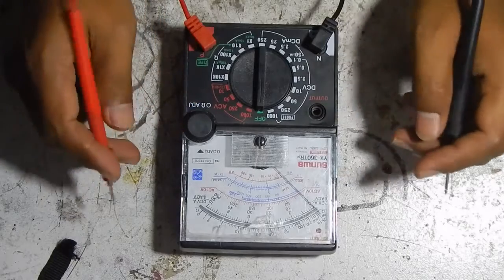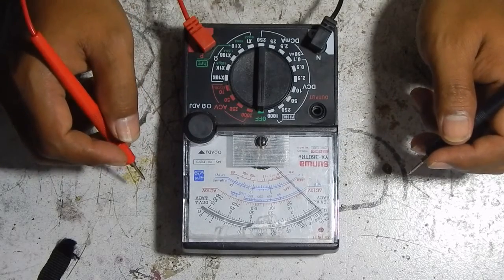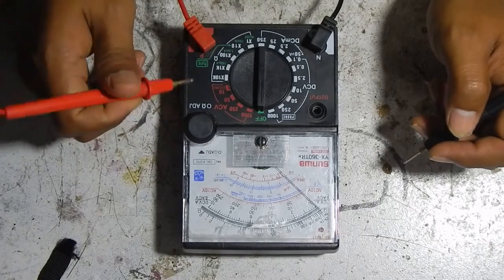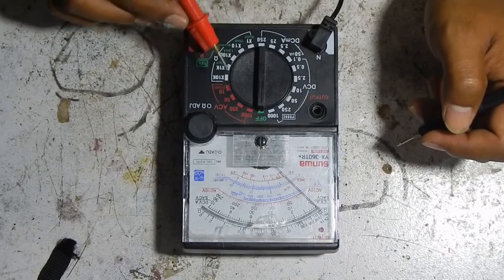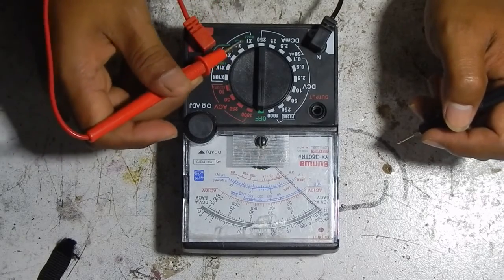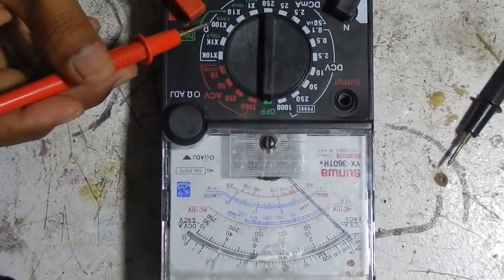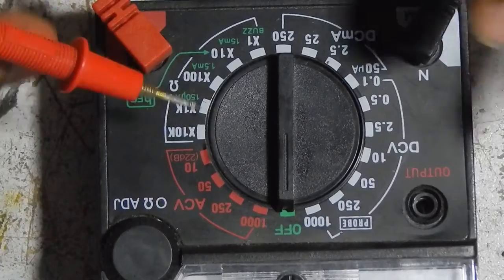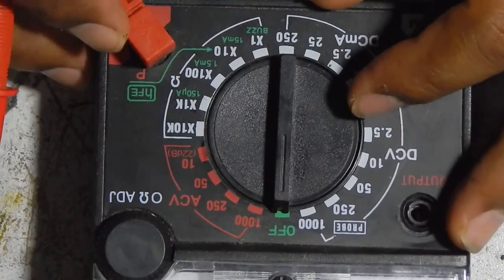If we want to use this multi-tester to check a motherboard for a short circuit, we can use an option that you can see here. You can see x1, x10, x100 — this is the ohmmeter setting.